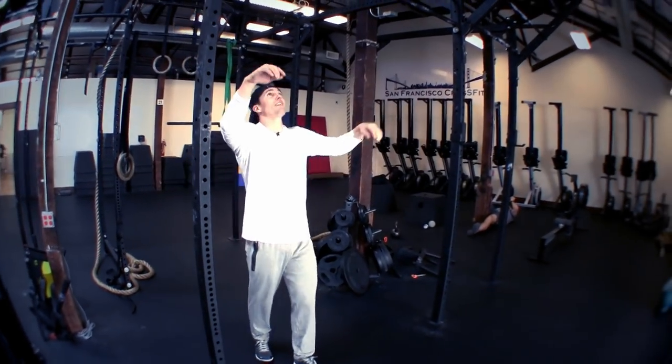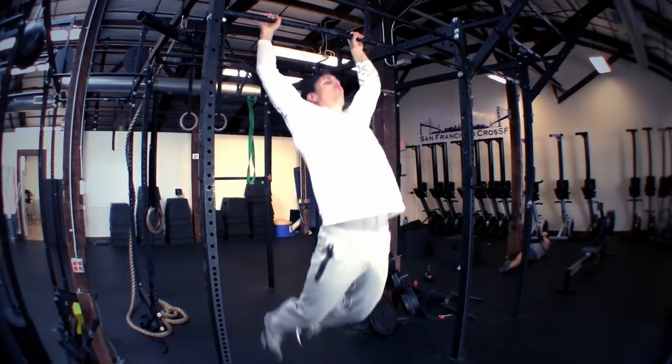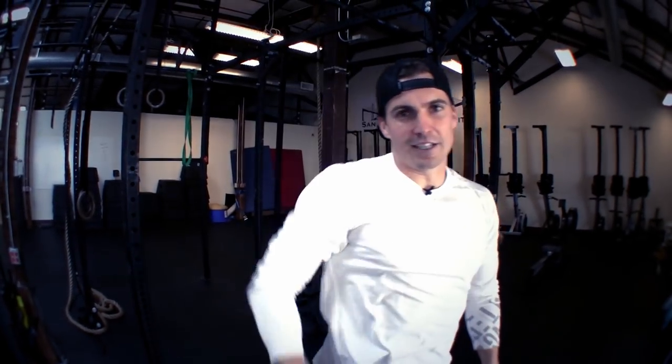If I were to accelerate that process, this would become a butterfly pull-up with straight legs. So that's step two for butterfly pull-ups: understanding that transition, pulling yourself through into extension.